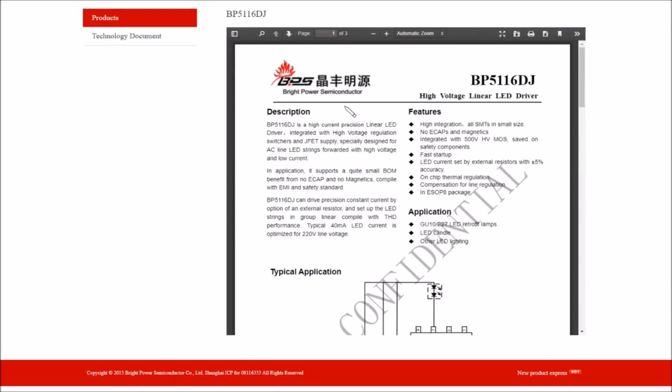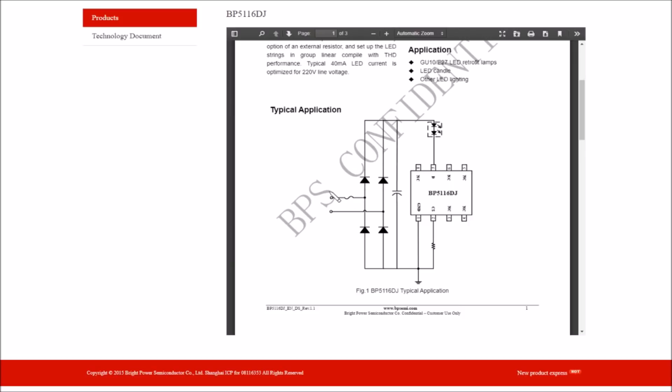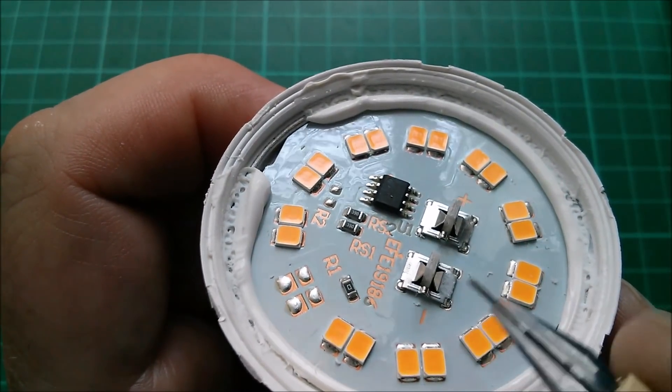This is a Bright Power Semiconductor BP5116DJ — a high voltage linear LED driver. From the diagram it looks like it's designed to be put straight across the AC mains. We need a four-diode bridge rectifier and a smoothing capacitor. Those are not on the aluminium PCB as far as I can tell, and then there's the eight-pin chip, a current setting resistor, and of course the LED array.